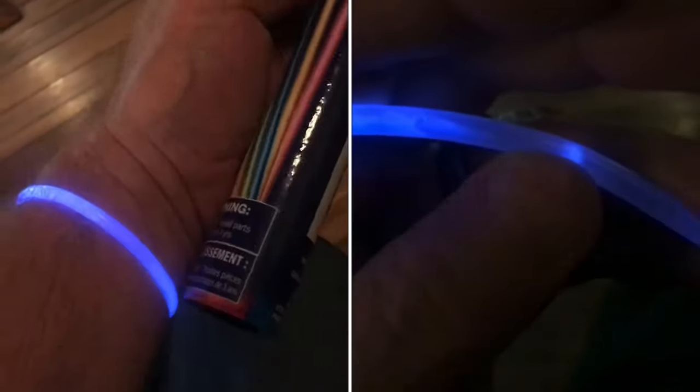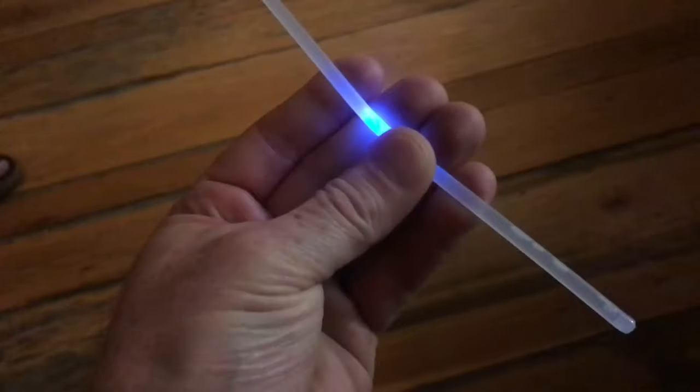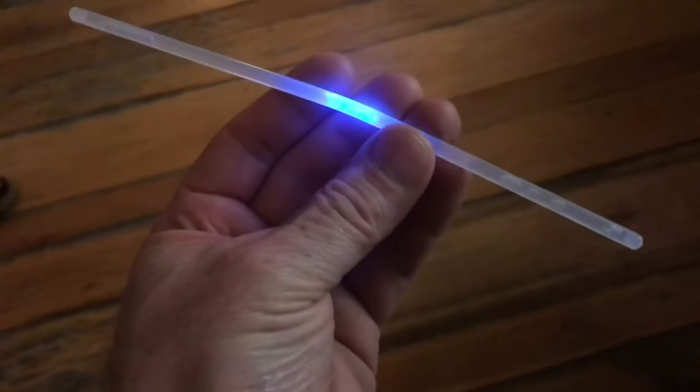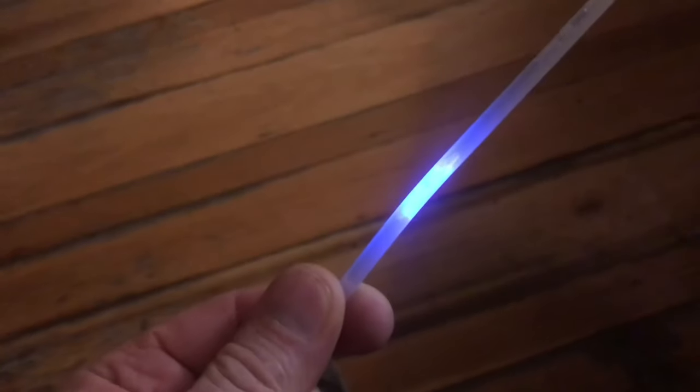How do you make a glow stick last longer? Glow sticks and glow bracelets are a chemical reaction. When you snap the glass tube inside, it releases a chemical. This allows two chemicals to mix, and that's how you get the glow.